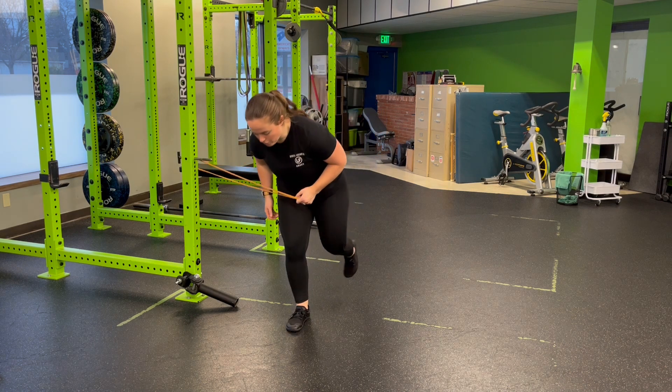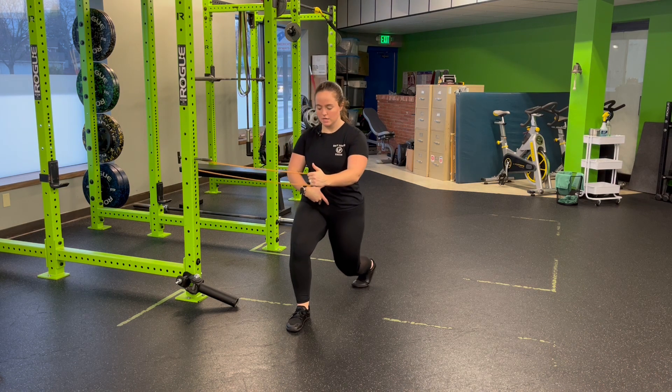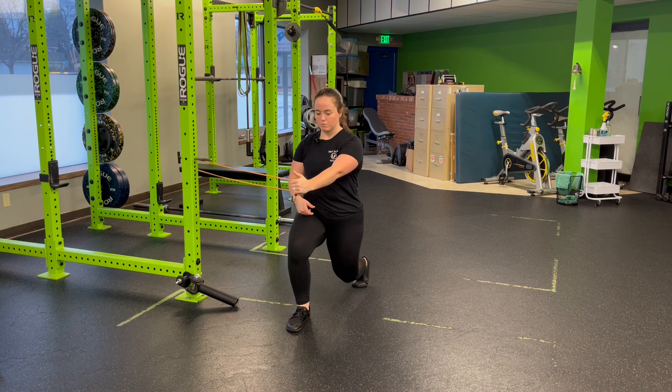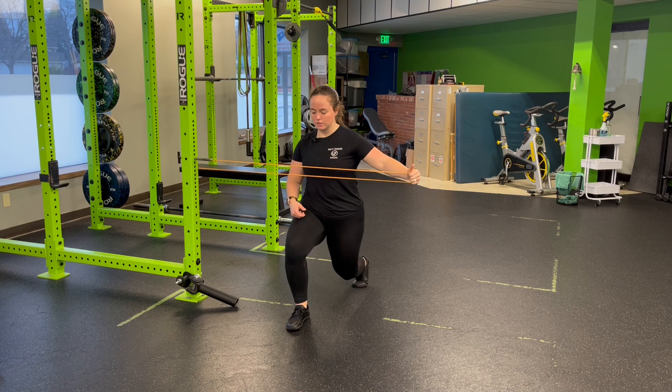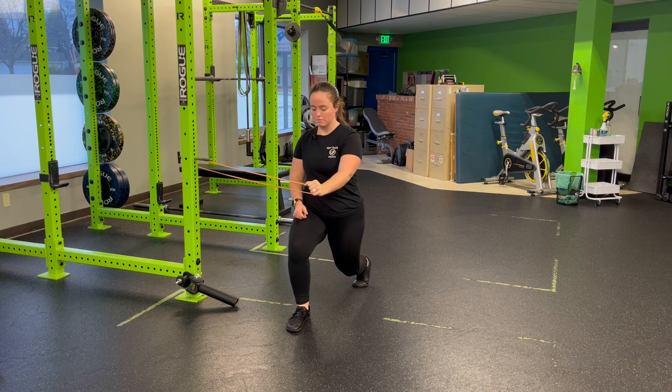For example here, I'm going to go my right leg forward, left leg back, nice loose grip, tuck the tail underneath, sink it down into it. Performing that pull apart, I'm going to let that shoulder blade come across the back of my rib cage and back on through. Nice and easy, come across.